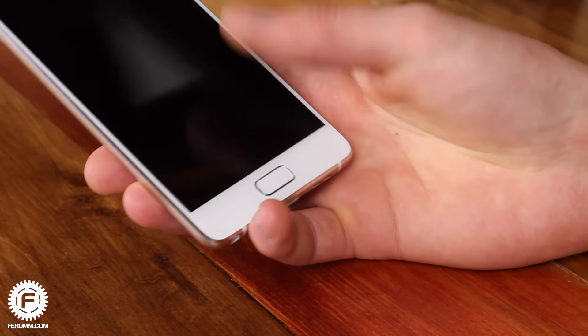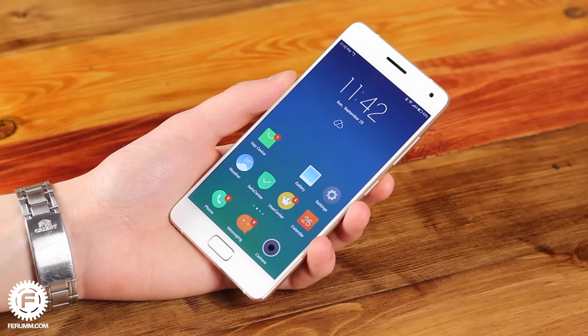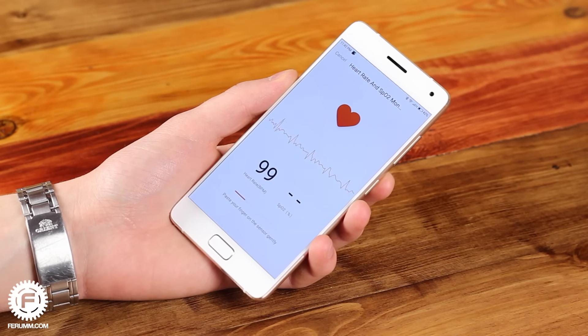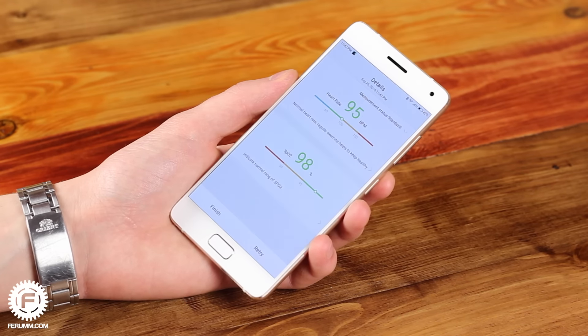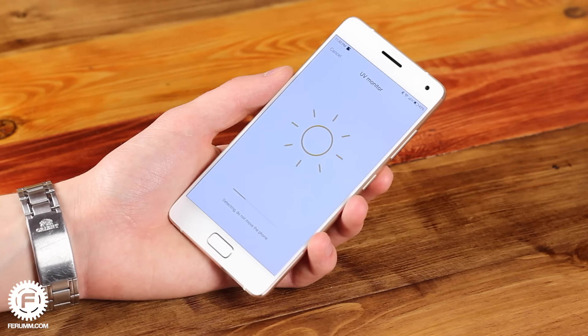In addition to the snappy and trouble-free fingerprint reader, the Z2 Pro has nicely implemented sensors for heart rate and blood oxygen level. There is a special app called uHealth which allows you to work with these sensors. It also has an option for measuring UV radiation, but that's about all the good we can say about this feature — the UV sensor didn't work on our unit and no solution was found online.